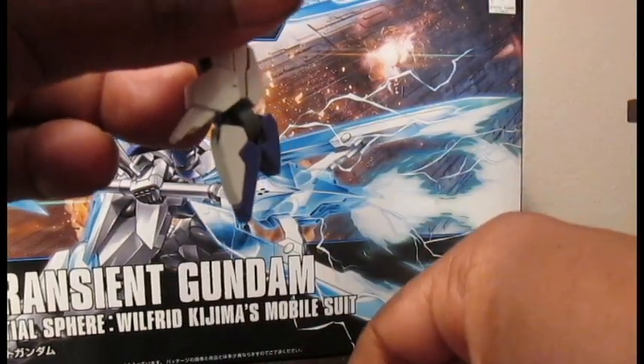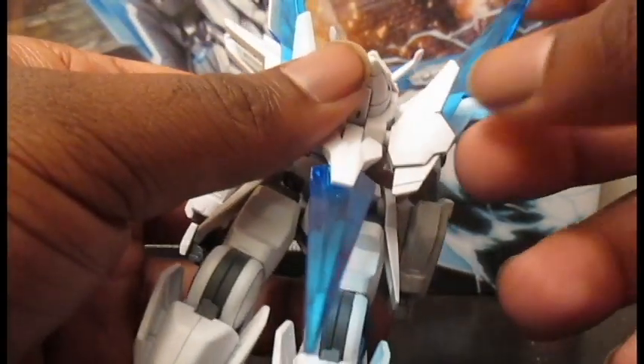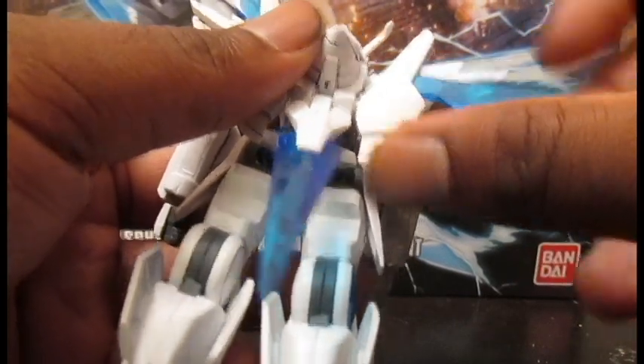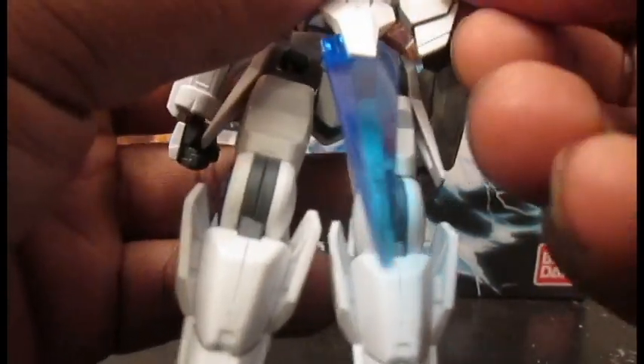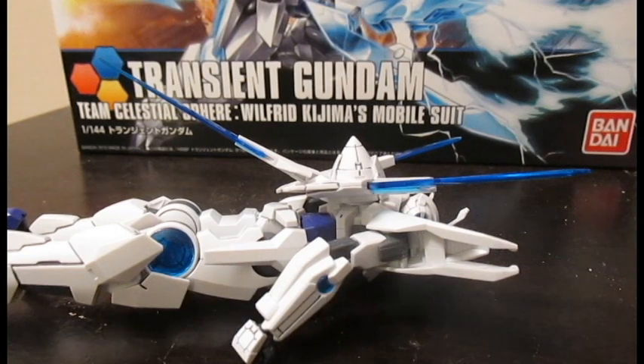The toe and heel can close like so. Also got a little bit of backpack articulation — there's a little hinge right there, ball joint on both sides, and a little hinge right here. And that's it. Now that we've seen the articulation, let's look at those accessories.